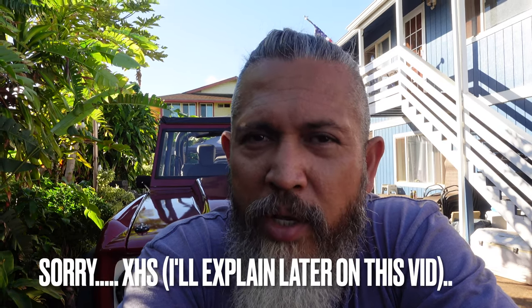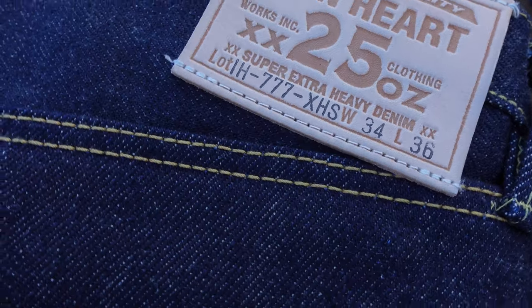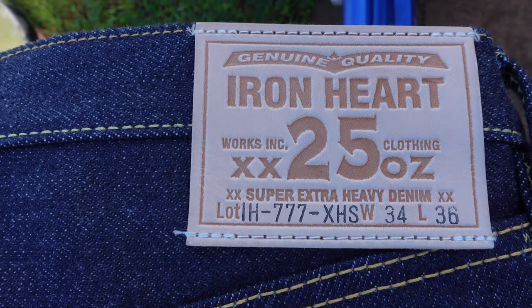You may be asking what would possess a grown, mature man to own so many jeans. I only own a few — I'm not one of those channels that owns hundreds of them. On my channel I only have a few, under 10, because you really only need one. Here is my initial review of the Iron Heart 777 XHS extra heavy-duty 25-ounce. I think it's an amazing pair — I may have found something better than the 666S, but only time will tell.